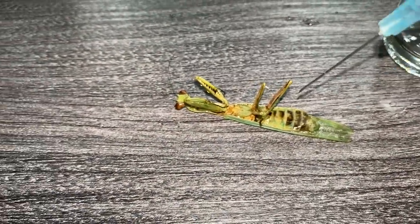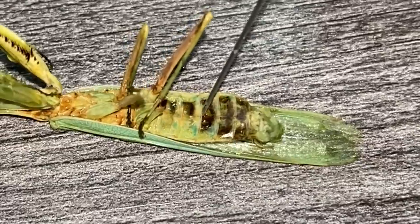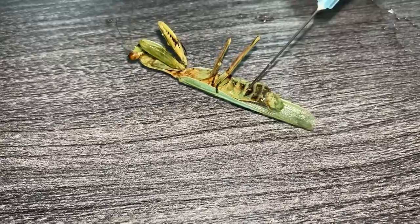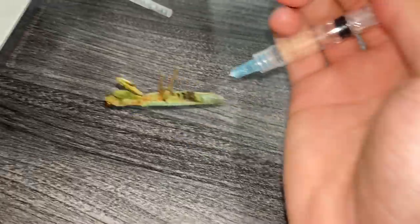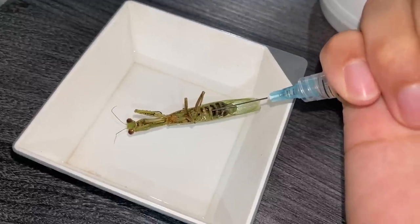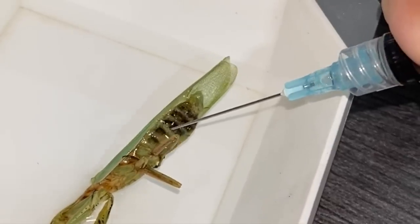Okay, sorry guys if it's not focused. Let me poke this in. I need both hands for this — I had to hold the mantis with one hand and poke the syringe with the other. Now I'm just going to inject the alcohol into the body. You can see it going in. All the alcohol has gone in.